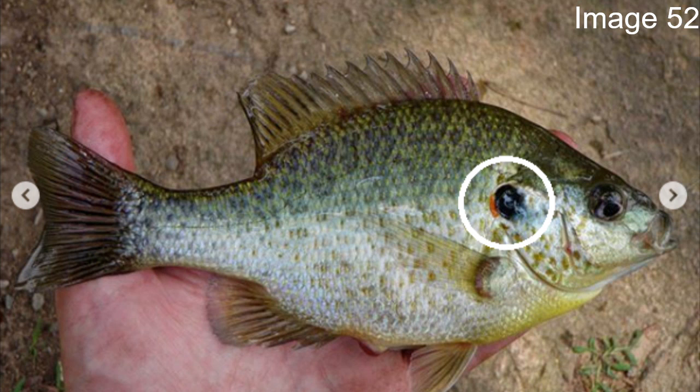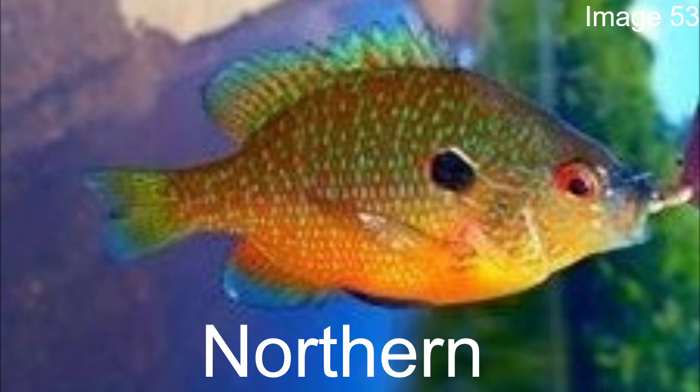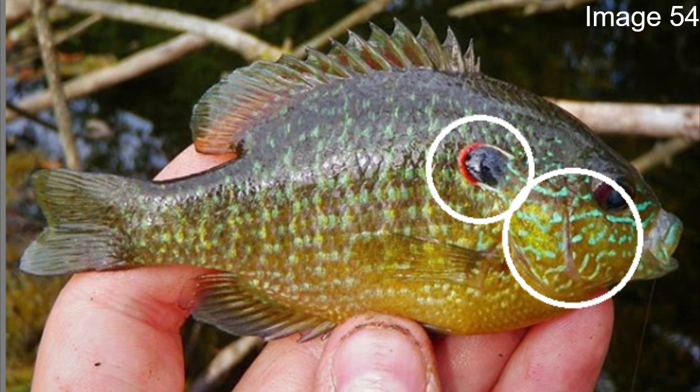The northern sunfish is actually a fish I didn't know was its own separate species until earlier this year. I think for a long time it was classified as a long ear sunfish — which ties back into that talk of the long ear being broken up into different species. For the northern, it looks very similar to the long ear. Its flap isn't as big, and it has thinner bars along its mouth area, whereas the long ear usually has thicker, more pronounced bars.